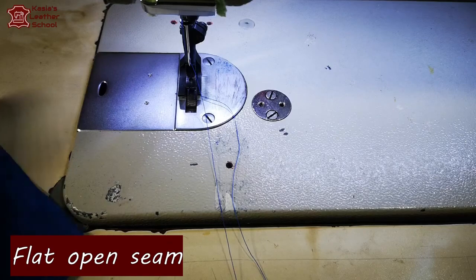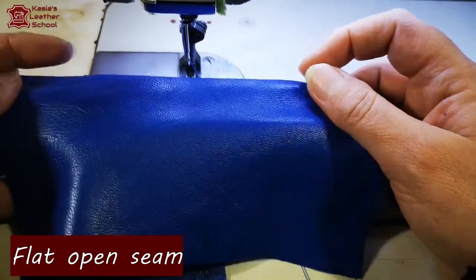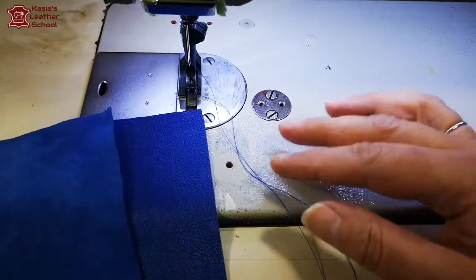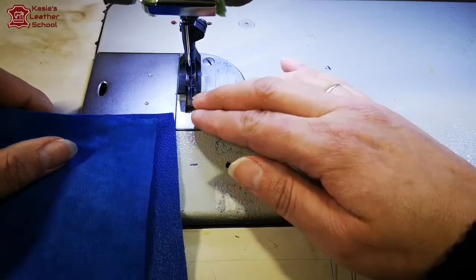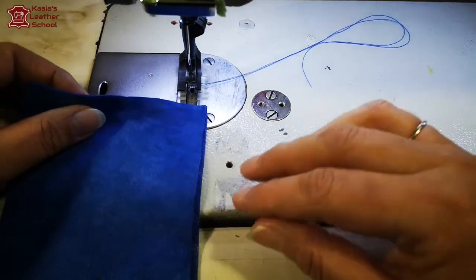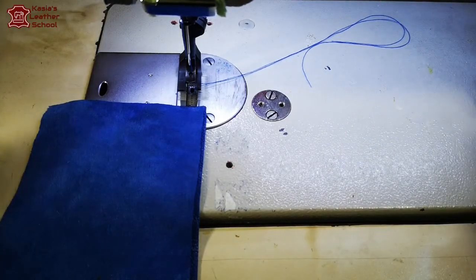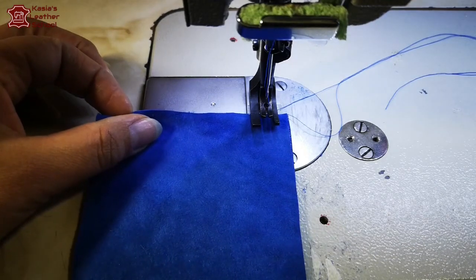Before we start, I'm gonna show you the leather I'm using - a very soft lamb nappa leather, very nice to work with and looks beautiful in a garment: skirts, jackets, trousers, actually every use. The skins can be quite big, up to 14 square feet, which would accommodate full leg trousers. Which is nice because then you don't have to cut extra panels.